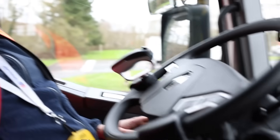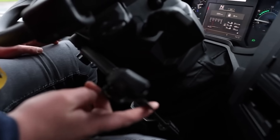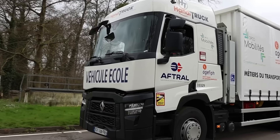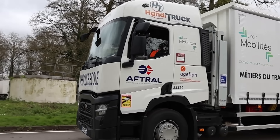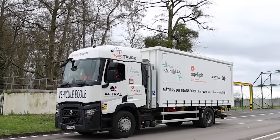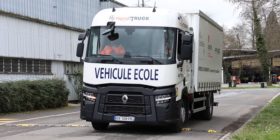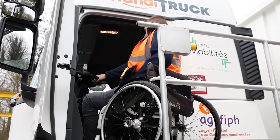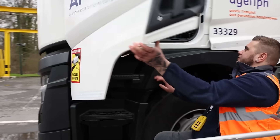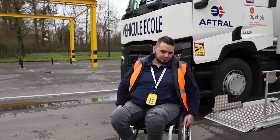This truck is equipped with devices that convert sounds into signals for drivers with hearing impairments, a specialized steering wheel for those with musculoskeletal conditions, and a custom platform with rearranged controls for individuals with paralyzed legs. While unconventional, this solution holds promise — in France alone, approximately 5,000 individuals with disabilities expressed interest in transportation and logistics jobs, according to 2022 statistics. Why not harness their potential for the country's benefit?